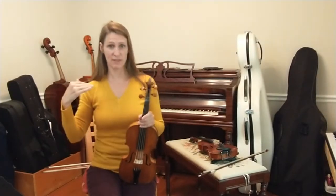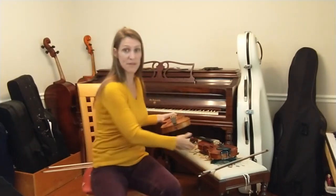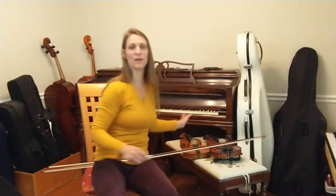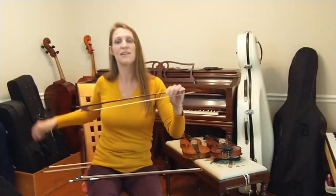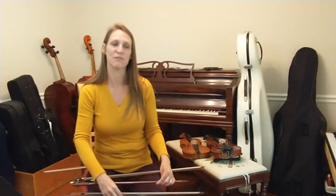Bows prior to 1780 were not standard in size, length, weight, or shape. Various bows developed alongside the repertoire. As the requirements of the repertoire changed, so did the bows, allowing the player to make the music speak with the most ease and in the most effective way.